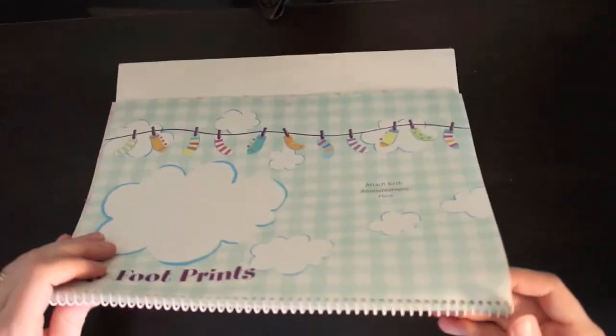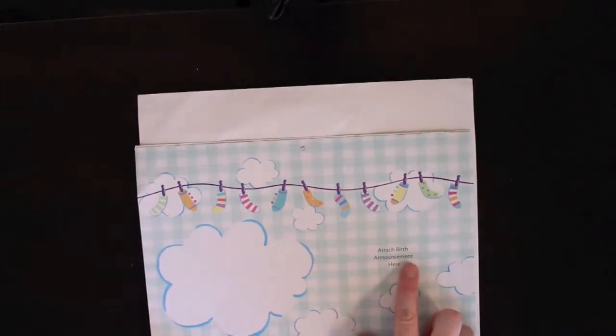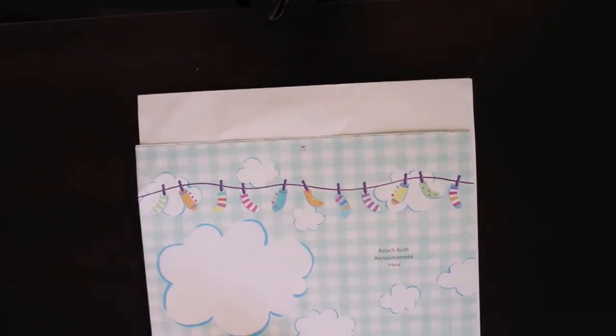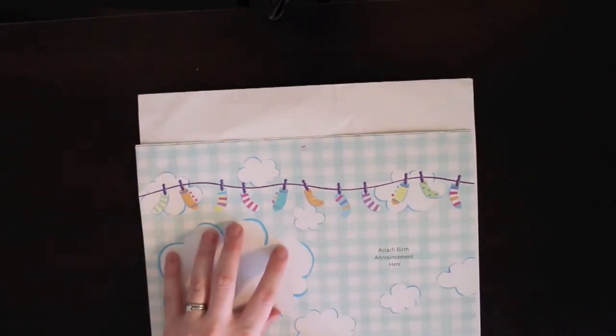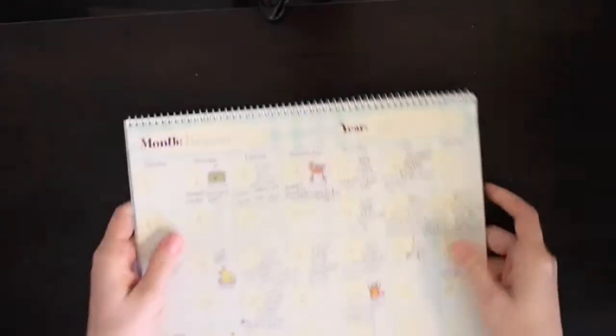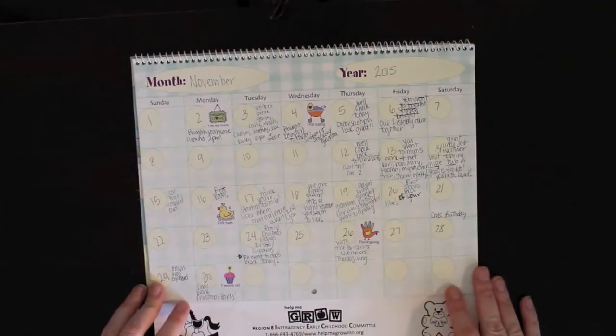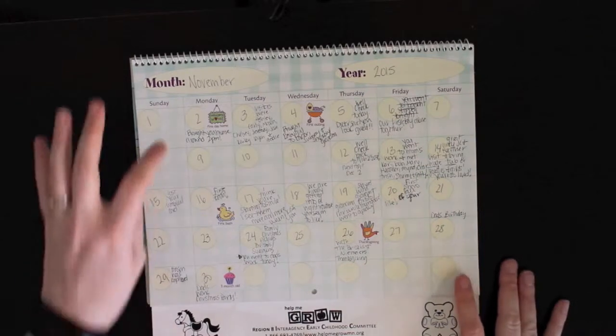The month of November - I could put the birth announcement here, and I will do that. And then it says 'my footprints,' and I was just going to make a copy of what I have for her baby book and put it in here. Here's the month of November, and I'm pretty sure I wrote in everything that I can remember.